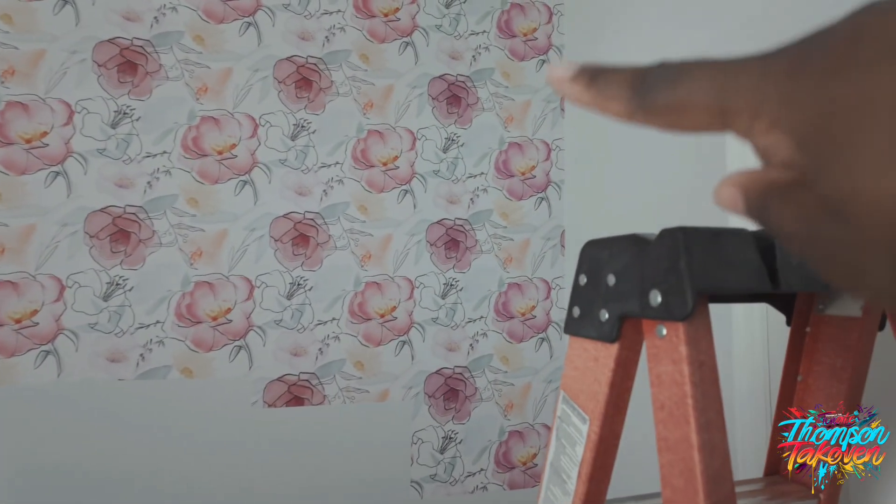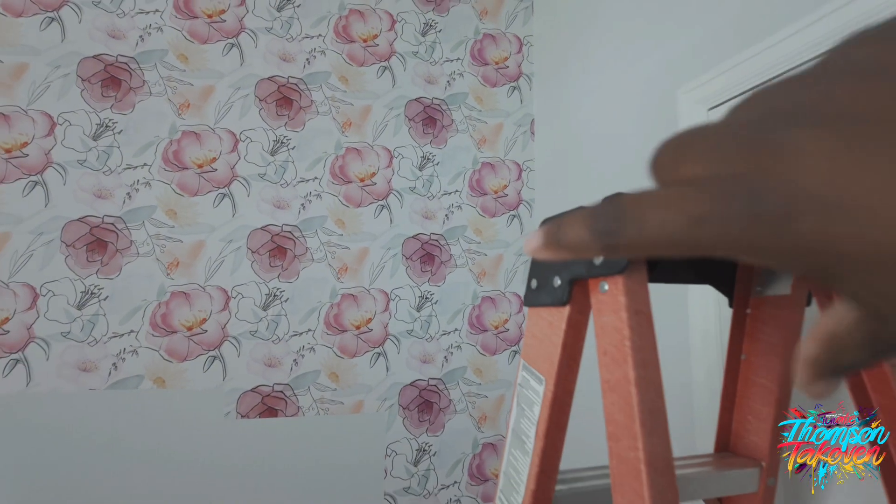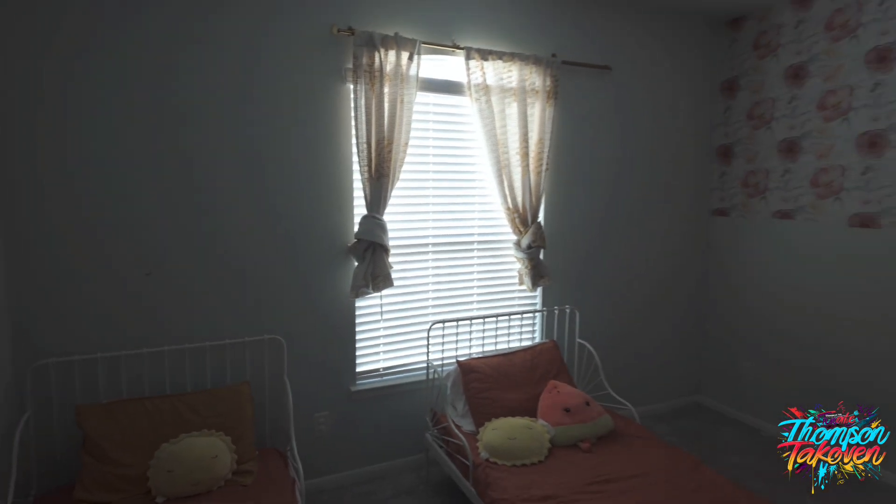Fred kind of helped hold the wallpaper up on this last corner because it was a struggle being so short trying to reach over this big old ladder. Anyway, the trimming is gonna go across here and then we're gonna paint the remaining wall. This is how it looks right now.